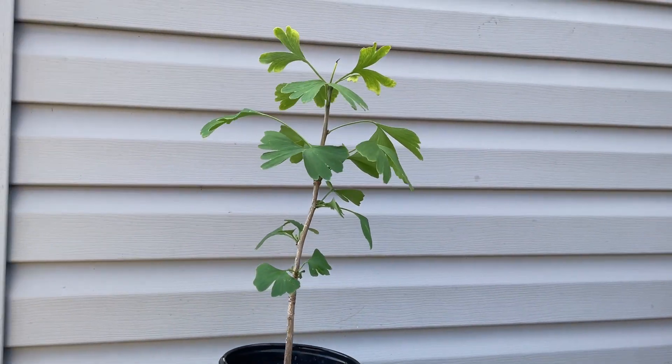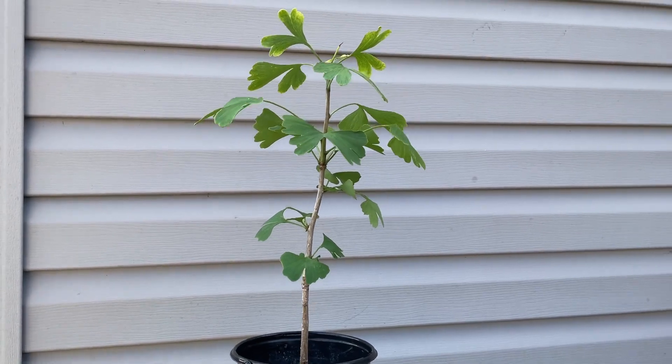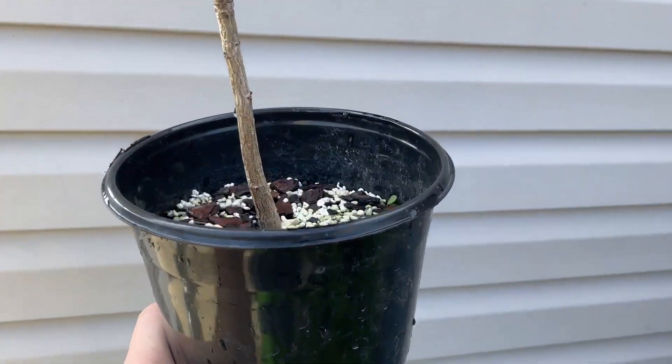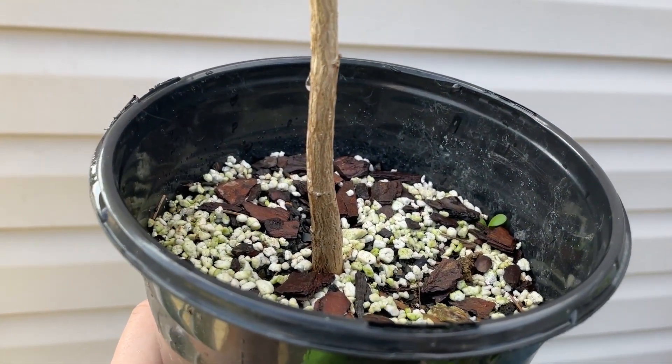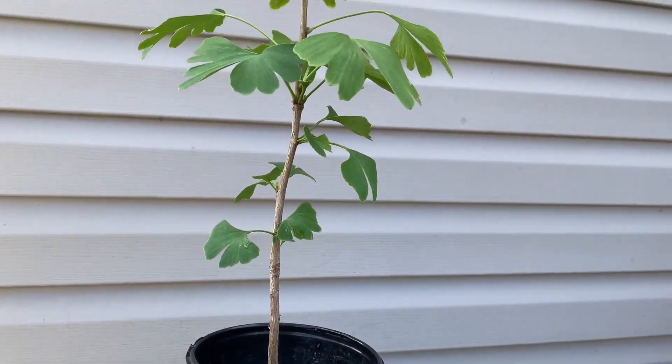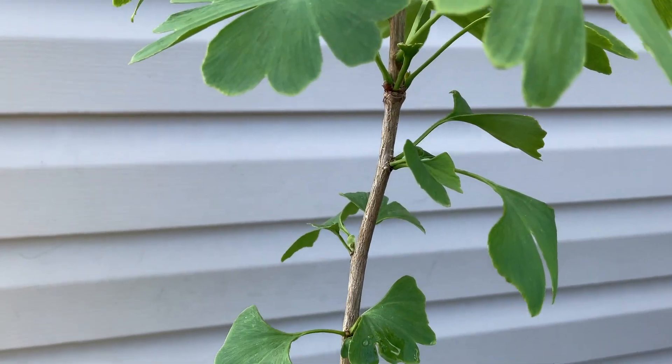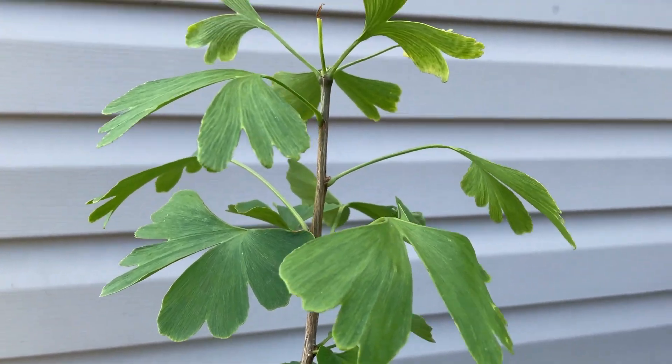All right, the ginkgo biloba that I got from Thirsty Boot Farms — doing really well. Kind of just a stick in a pot right now, but one day it'll be better.